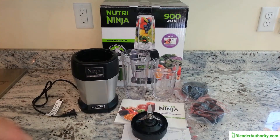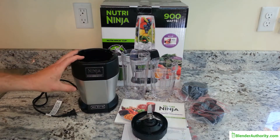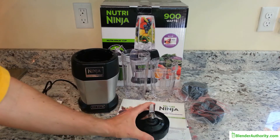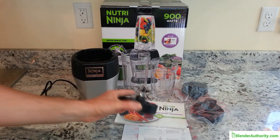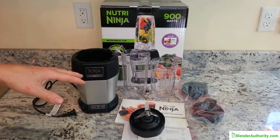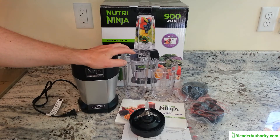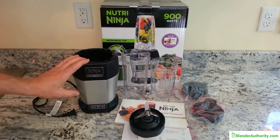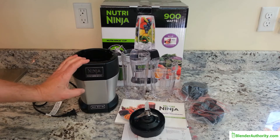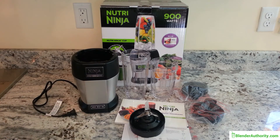This model comes with a 24-ounce cup, an 18-ounce cup, some lids, the main blender base, and the standard Ninja extractor blade. Compared to the popular 900 Pro Nutribullet, the Nutri Ninja only includes a 24-ounce cup, whereas the Nutribullet comes with a 32-ounce cup — one advantage for the Nutribullet. You can buy the 32-ounce cup separately from Ninja, which is useful for larger personal smoothies.